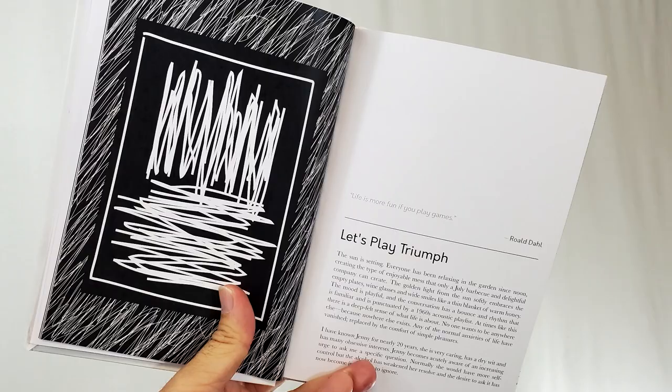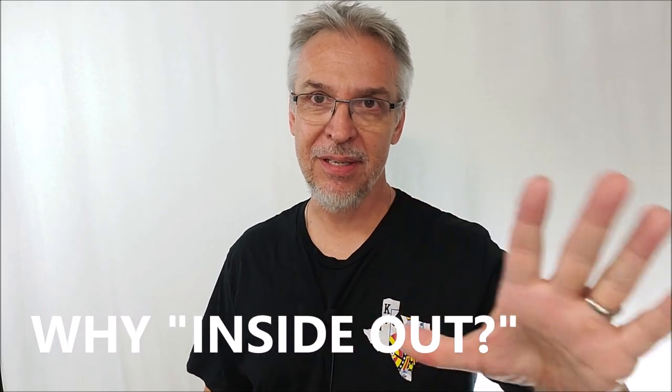Sometimes that methodical writing is good when you're studying, but not necessarily when you're laying in bed — it kind of makes you fall asleep. This doesn't read like a textbook. This reads like a story. So, what is the premise for Inside Out? Why did Ben write this book?